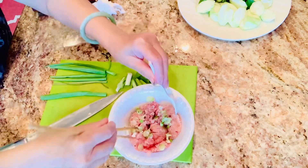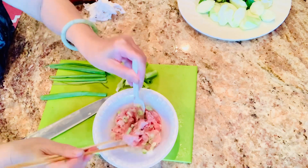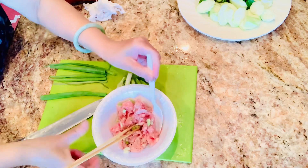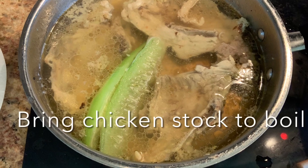If you don't have fish sauce, you can use salt. But to us Asian people, fish sauce is like liquid gold — it smells so bad but it tastes so good.